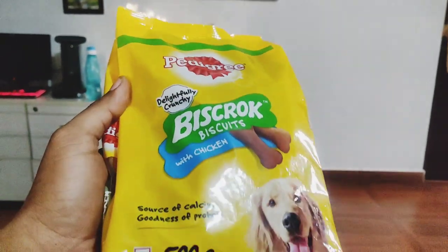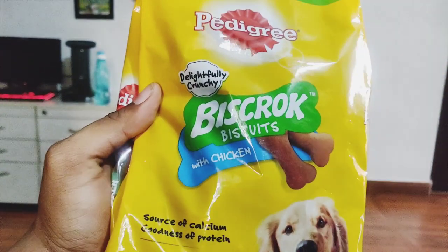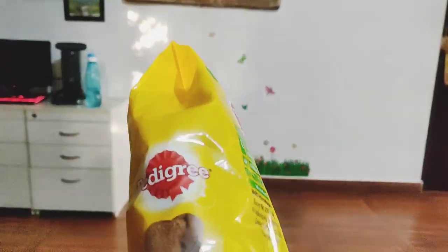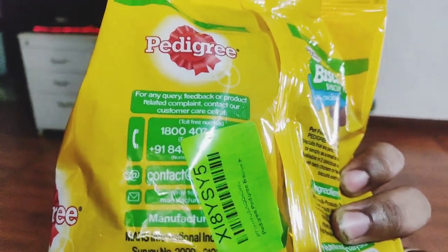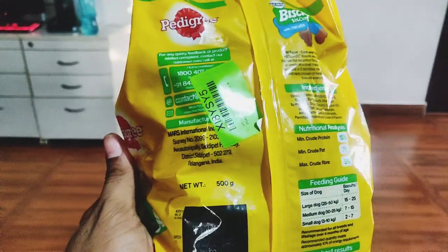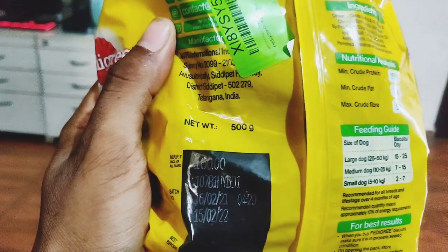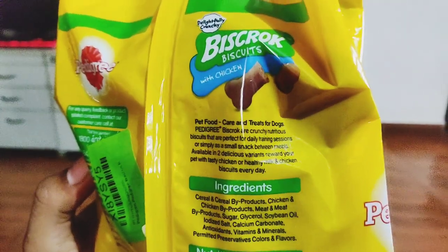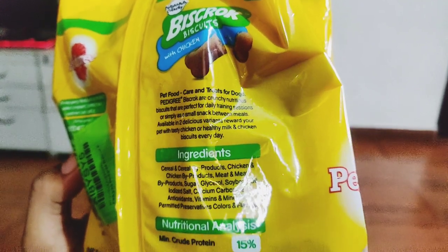If you guys want a review of pedigree biscuits I would really love to do it. This is how the 500 gram packet looks. One small advice to all puppy owners: don't give your puppy biscuits at an early stage — they should be more than five to six months old. Make sure your puppy is getting a good source of food with all the proteins, whether you feed them rice or dog food.